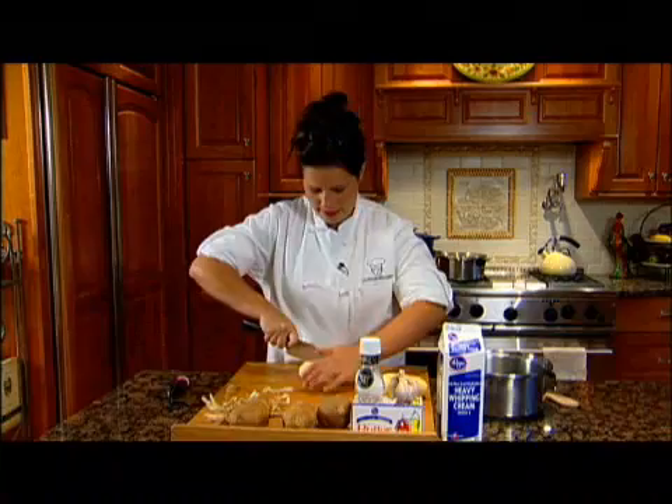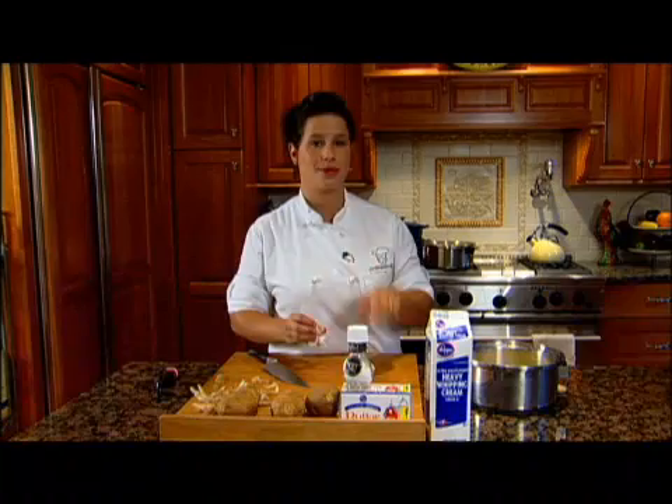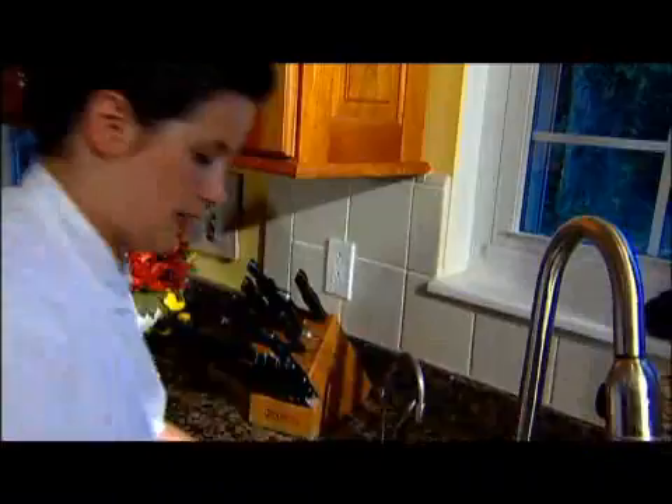Once you're finished peeling the potatoes, you want to half it and then cut it into big chunks. You don't want to cut it too big, because the smaller the chunks, the faster it will cook. For this recipe, I like to do two garlic cloves per potato. The ratio sounds like a lot, but it adds really great flavor. Instead of worrying about chopping it or getting that paper off, I like to pop it with the back of my knife. That way it'll crack open and all the flavor will go into the potatoes in the boiling water.